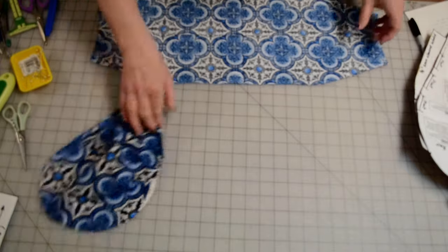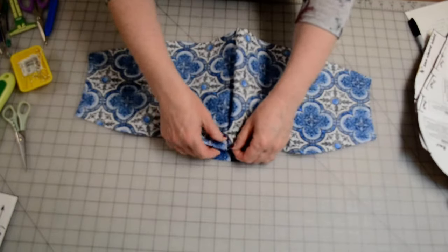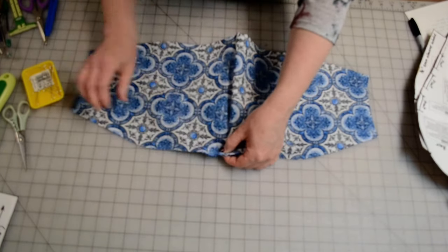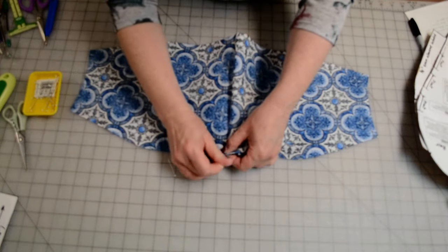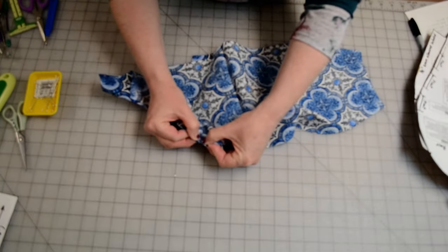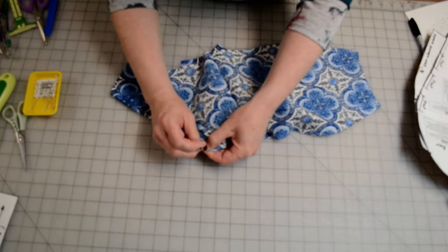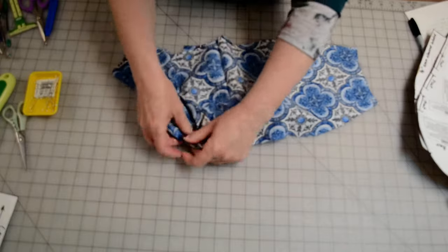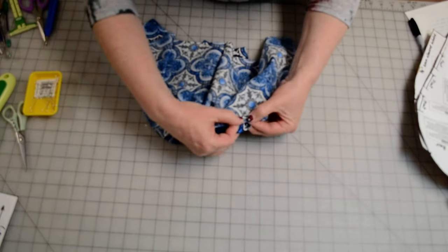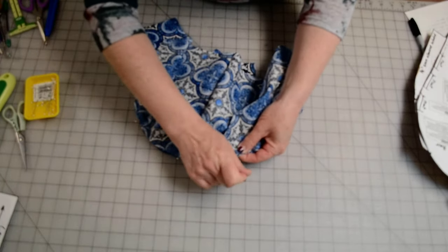I'm going to start with the crown face up and the hat band right sides together facing down. I'll match up those center notches and pin that, then find the side notches on the crown and the hat band, match those up with the raw edges even, and pin those. I'll move around to the other side, find those side notches, match them together with the raw edges even, and pin them.